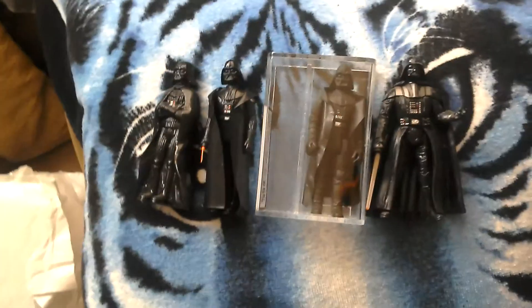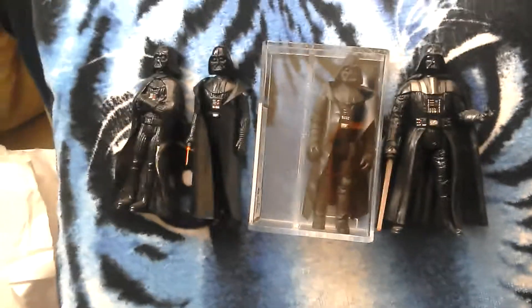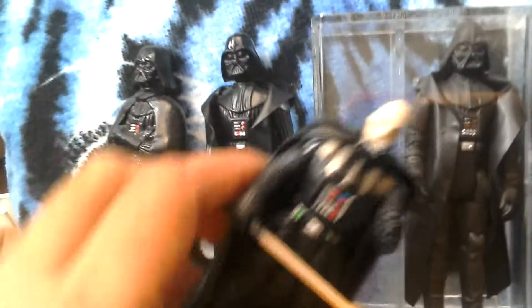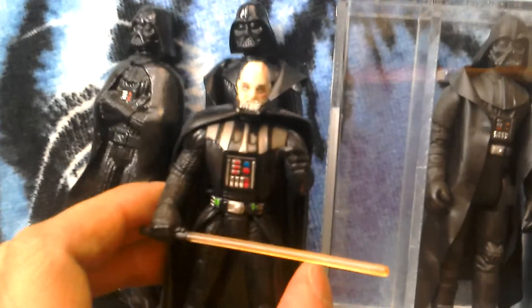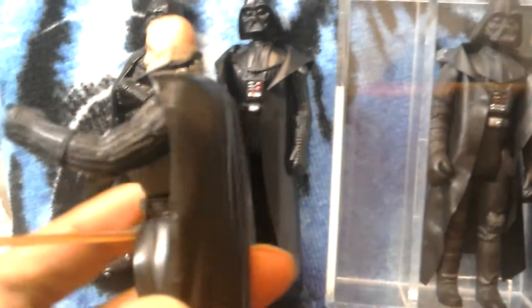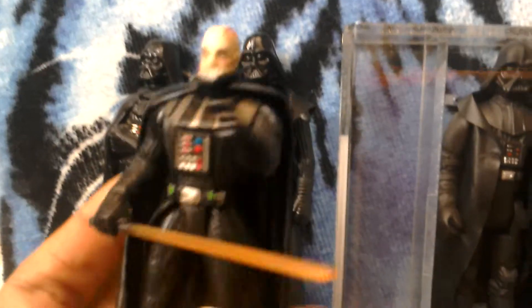Let's see if I can get the helmet off — yep. So there's Darth Vader's helmet. Compare it to the Polish. These are bonus reviews, exclusive only to donors who donate. And then Vader without his helmet from Power of Force — great figure. This is the first Vader with the removable helmet.